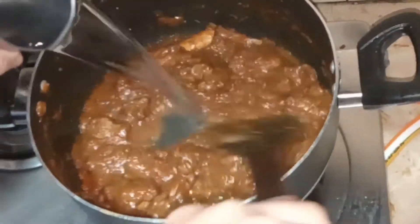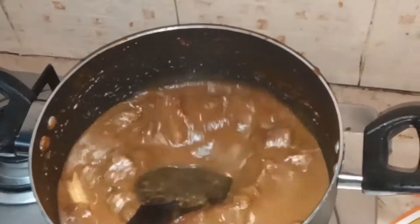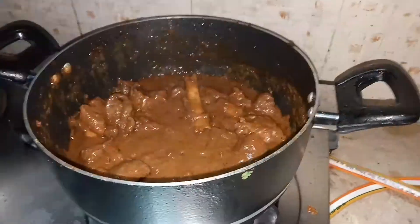After mixing, I'll be adding one cup of water because this is mutton and it won't cook so easily. We are also making gravy so we need some gravy. I'm going to put the flame on high and cook it for 10 minutes.